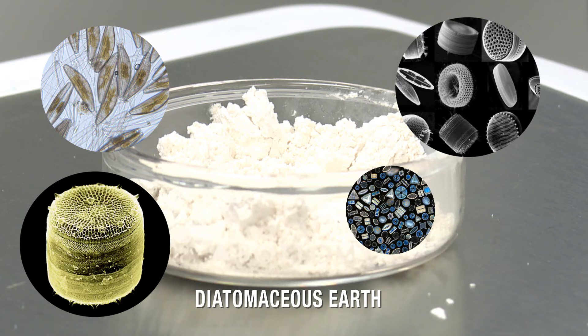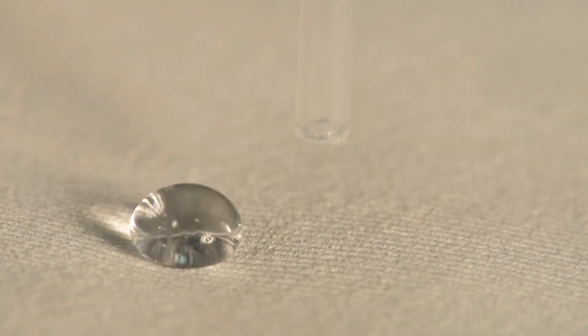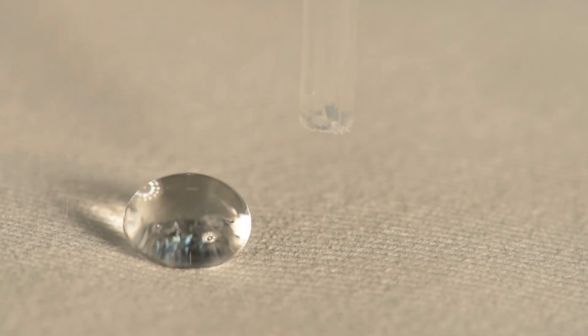The chemical functionalization doesn't allow water to permeate into those pores. We then take that nanostructure and incorporate it into a coating. The superhydrophobic diatomaceous earth is dispersed throughout the entire layer of the material.